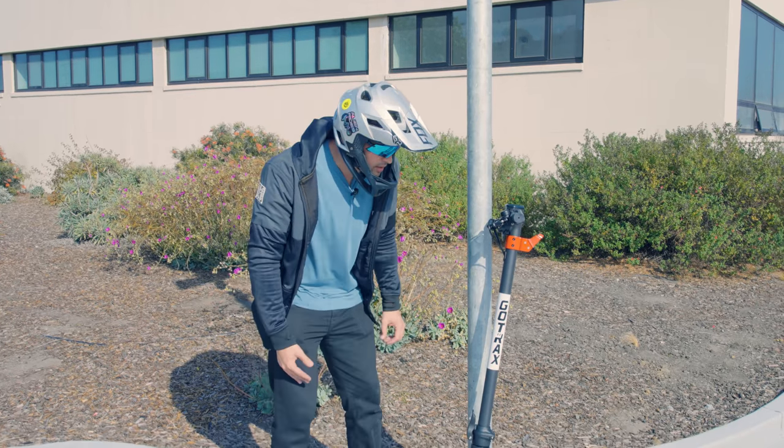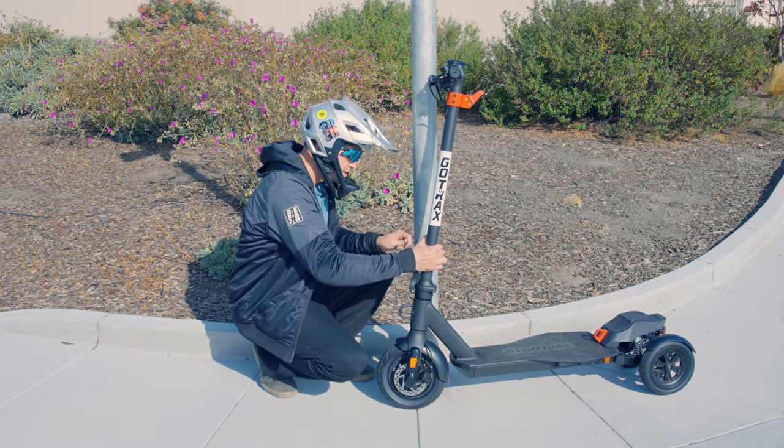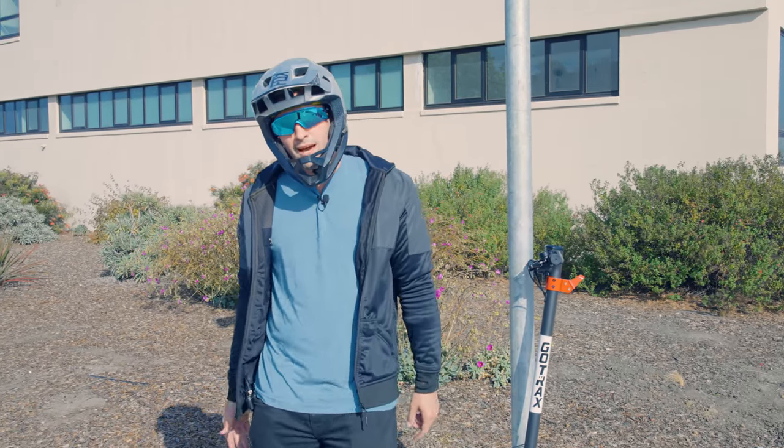Back to the security system — you've got a nice cable lock that you can extend, insert into the scooter, and secure it to any bike rack or pole. But you probably shouldn't leave it out for very long.